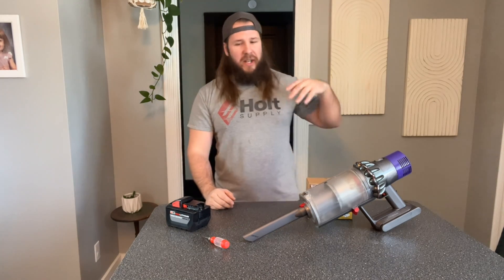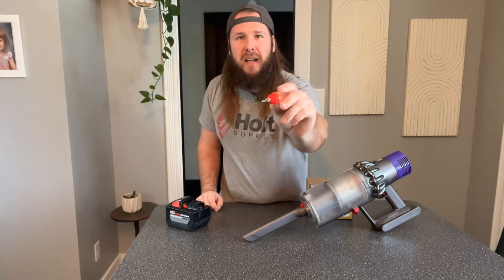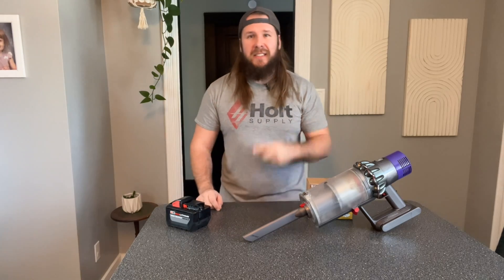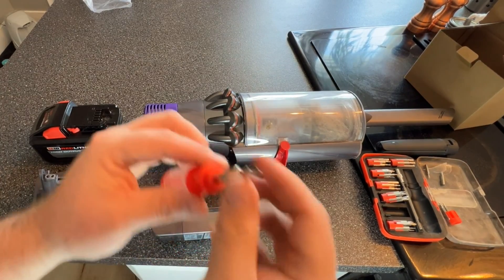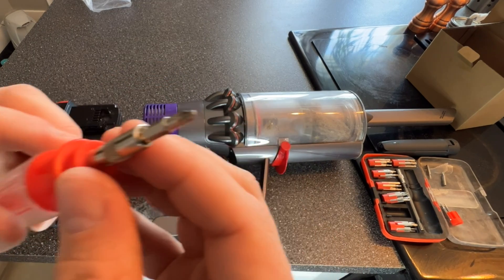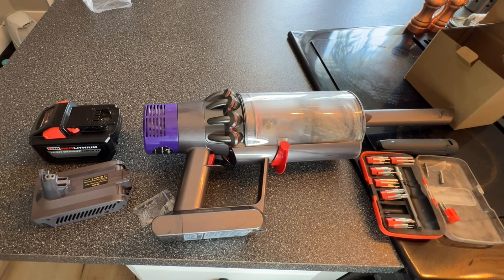So we're going to be changing this bad boy out. All you need is a tiny little screwdriver — this is a little Phillips head — and I'll bring you in close and show you how we do this thing. Let's go. Like I said, we're just gonna need a little Phillips head screwdriver. It came in this little kit here that I've had forever.